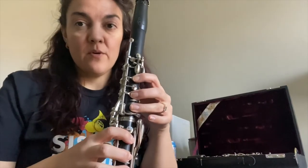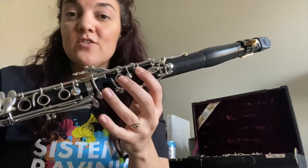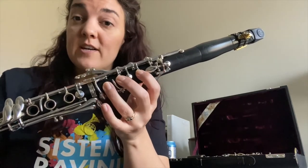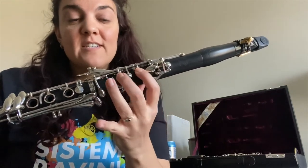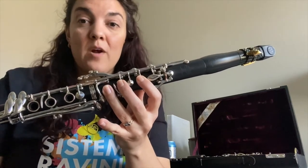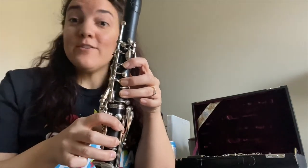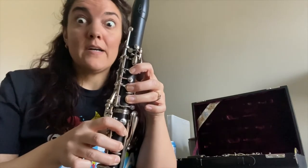We've talked about this before. We have open tone holes on the clarinet. Some instruments have tone holes that are completely covered. What that means for us is that each finger has to really seal the open hole in order for it to work properly. That's why that C curve is really important — otherwise air is going to leak out of those keys and we're just going to get all sorts of squeaks and squawks and funky sounds.